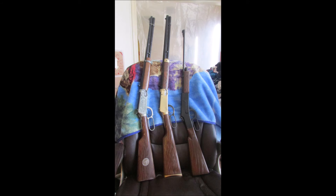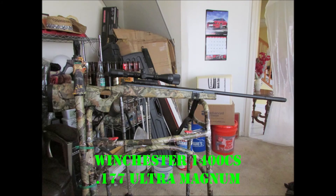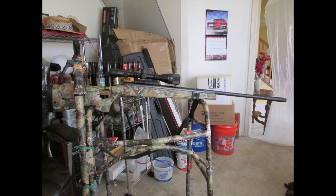And here they are together for comparison. And here is the Winchester 1400 CS 177 Cal Ultra Magnum — the long gun of the air gun world at like 52 inches. That is a big rifle.